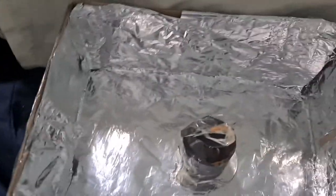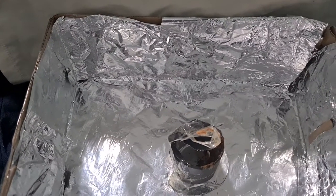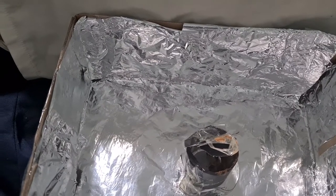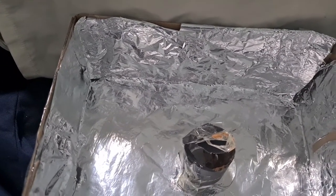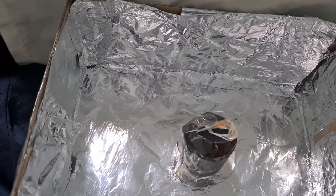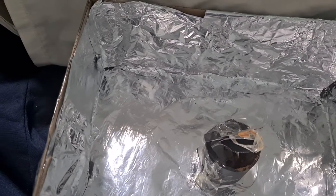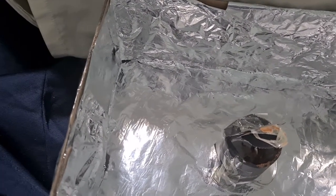One thing that I learned and thought was interesting and fun was that it didn't really need to be a shiny day for the solar oven to work. It could be a cold day — the only difference is that on a cold day it might take a little bit longer.